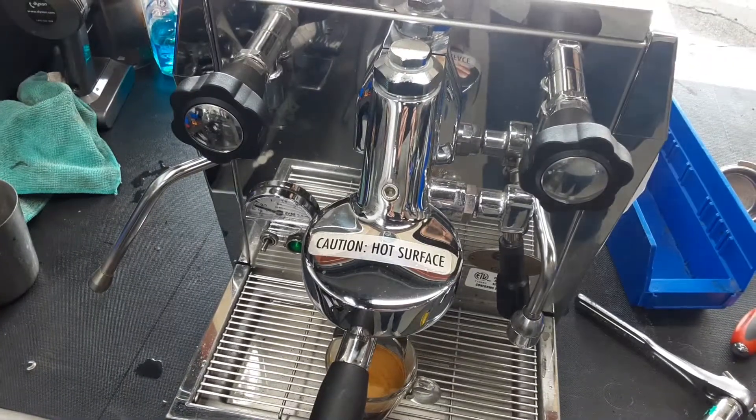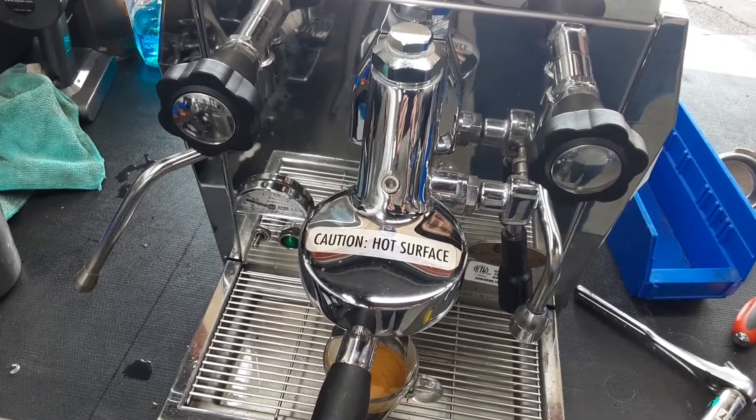And nice hot water. Thank you for watching Cannon Copy. Please like our videos below, and if you'd like to see more videos like this, subscribe to our channel. Thank you.